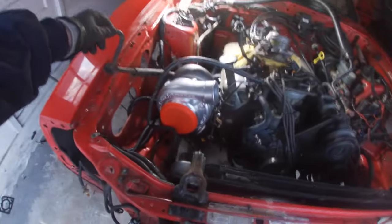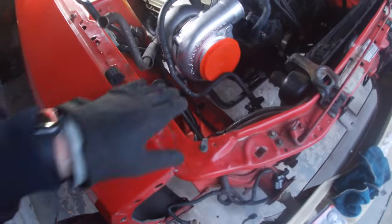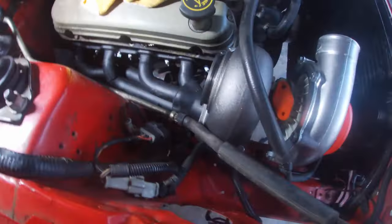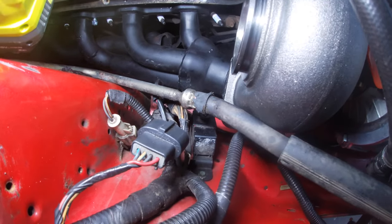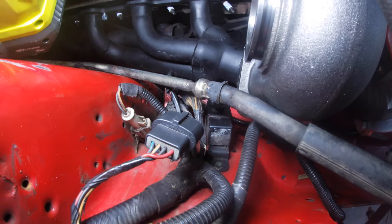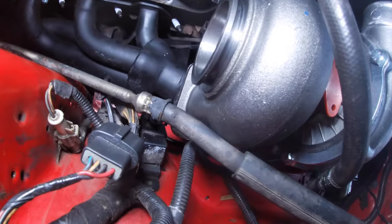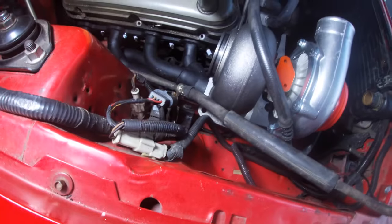I was able to go ahead and remove the AC line to eliminate a possible fitment issue, which it seems like I was correct about in terms of a clearance issue. But it's looking like this piece where the manifold is literally touching that part of the body is really giving me an issue. I may have to try to either shave that down, bang it in a little bit, or do something to get more room.